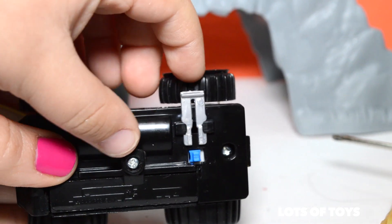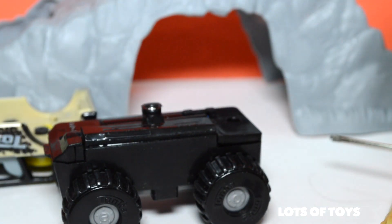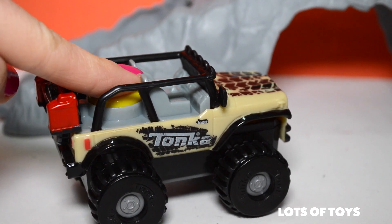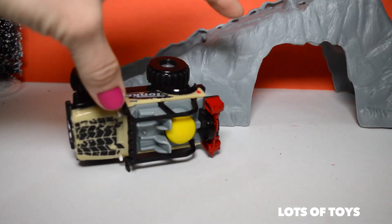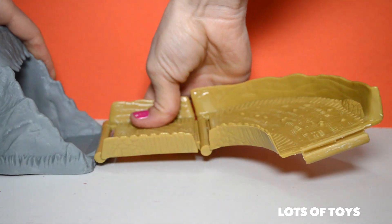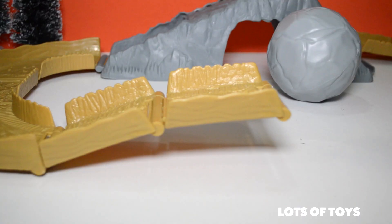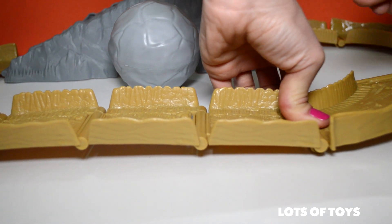You don't even need a screwdriver for this! Now we have to remove the tab, and then it should work — yes! Let's go ahead and put this back together. So then just press the button! Let's go ahead and put it in. It's easier if you use the table you're building on or the ground to actually push the pieces into place!